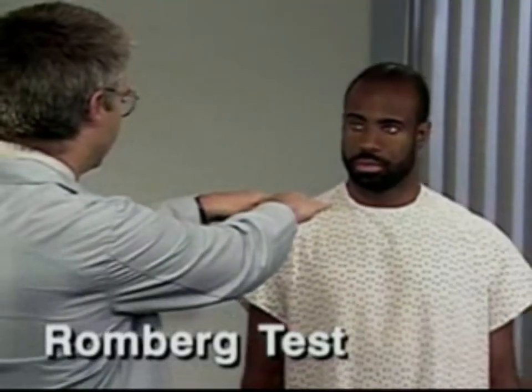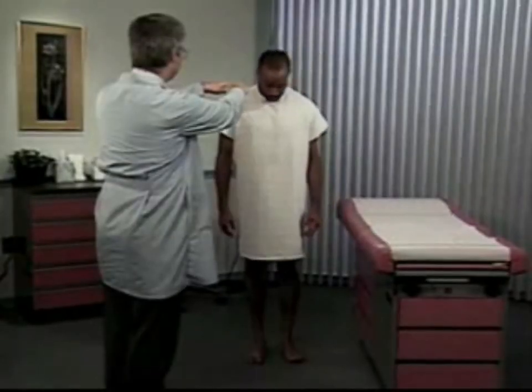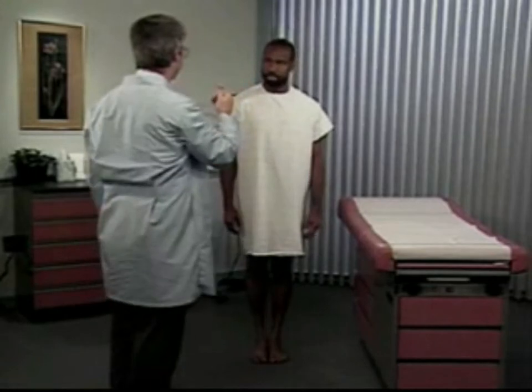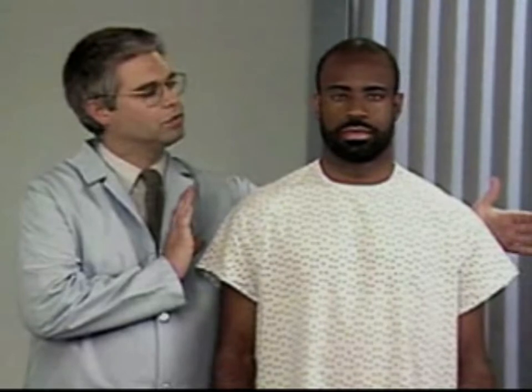Perform the Romberg test, which primarily tests position sense. To do this, ask the patient to stand with his feet together. Normally, he should be able to maintain this posture with his eyes open, indicating intact cerebellar function.